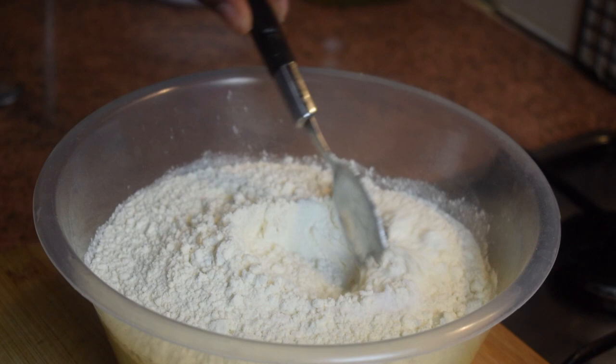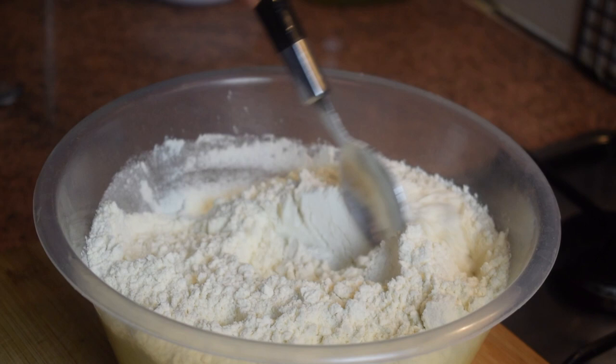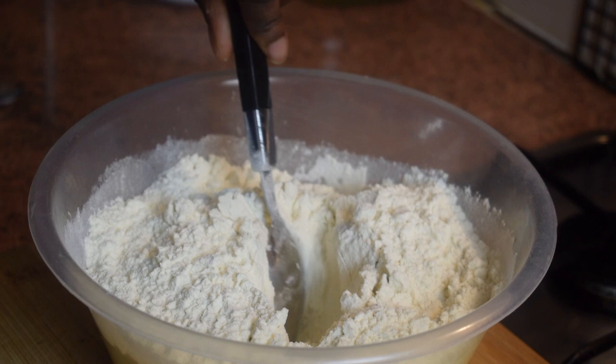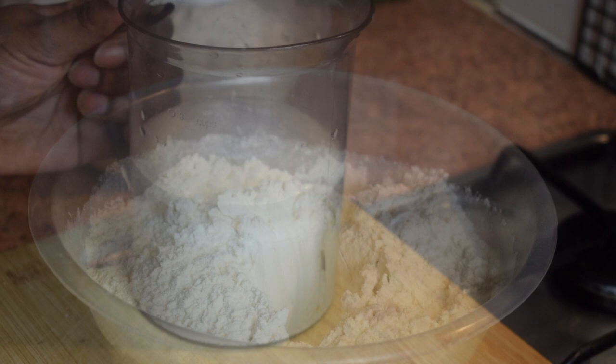In the meantime, add the teaspoon of salt to your flour and mix it. Next, create a little well in the middle of the flour so that it will be easier to mix all the ingredients together.